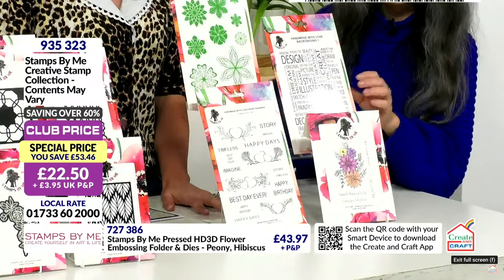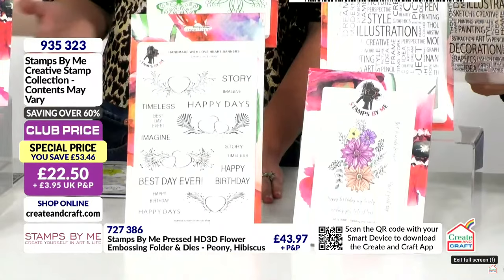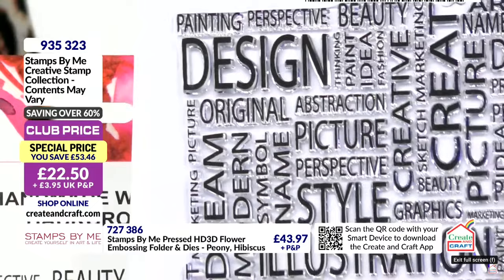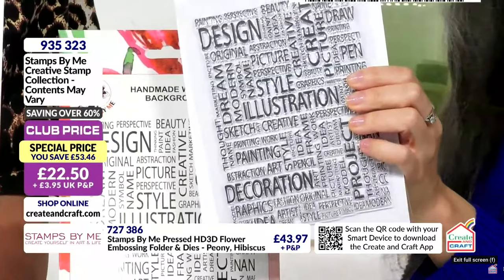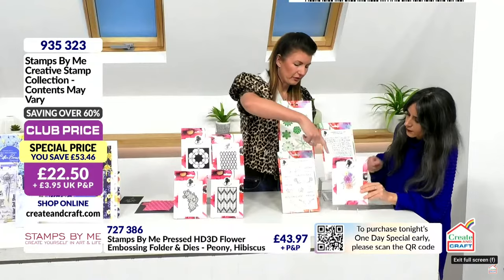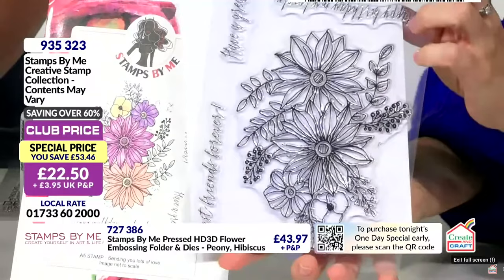We've got four A5 stamp sets - very similar to the die bundle but this time for stampers. If you like your die cuts, I'd say get both, because the combined price of this is like £100 plus. All A5 papers - there's the background one, very in keeping with the craft element illustration style, art, dream, modern symbols, names. You can highlight and do distressed backgrounds, just stamp a portion of it, stretch the stamp, just use a corner for lovely backgrounds. Equally use it as a focal if you want.